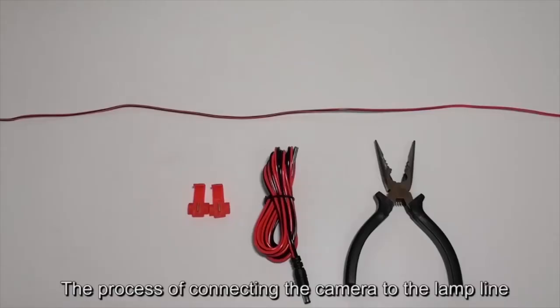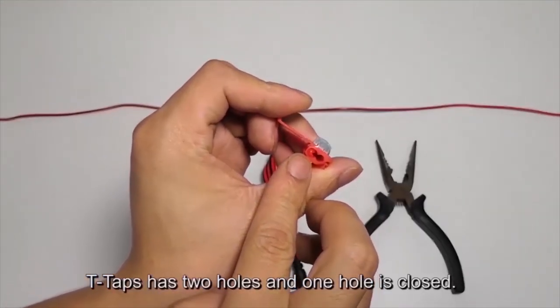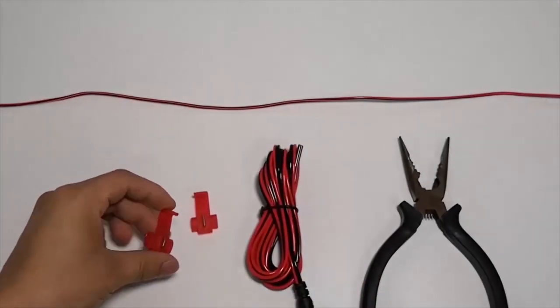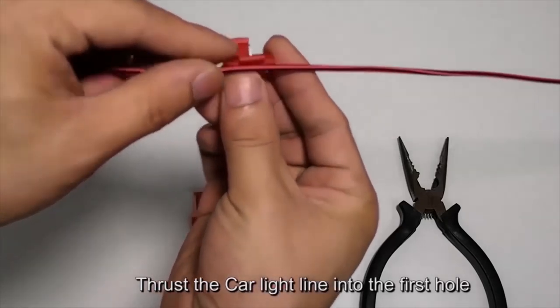The process of connecting the camera to the lamp line uses T-taps. T-taps has two holes and one hole is closed. The long line is the line of the lamp or the circuit line on the car. Thrust the car light line into the first hole.